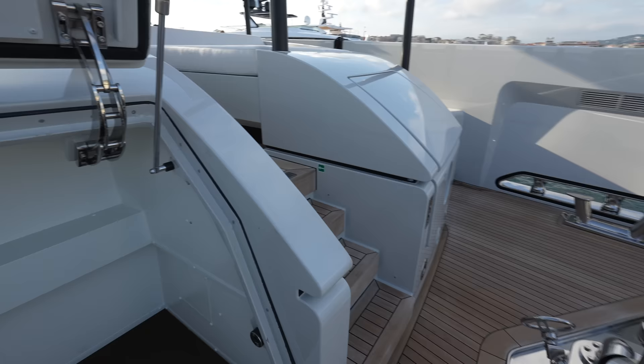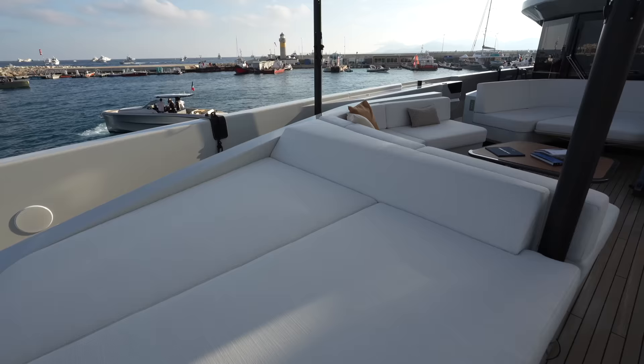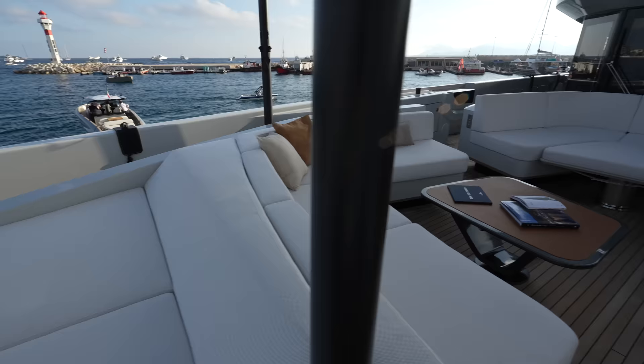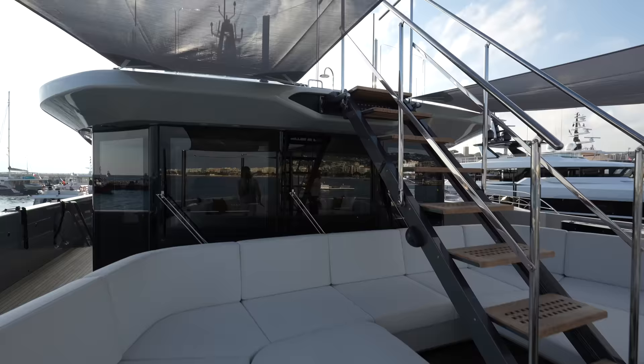One really cool feature on this yacht is all of the outdoor spaces can be connected. You'll see the sun pads on either side, and these are covered by some biminis or sunshades on top. The seating areas continue flanking around this table. And with this staircase, you can get from the sun deck all the way down to the fore deck, and this can retract up. So that's a really cool feature connecting all these areas.